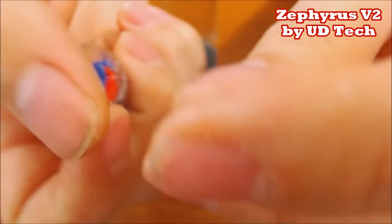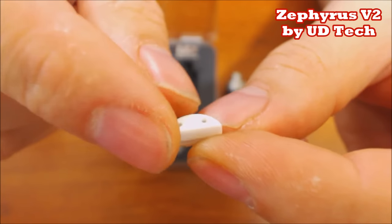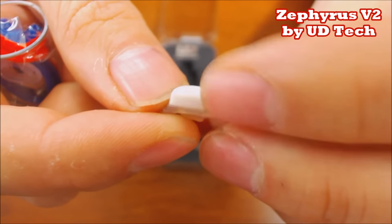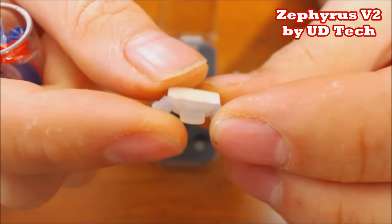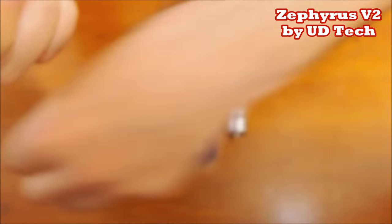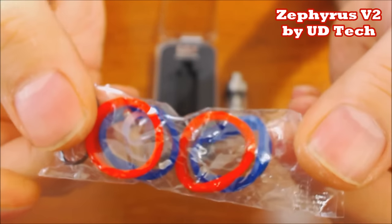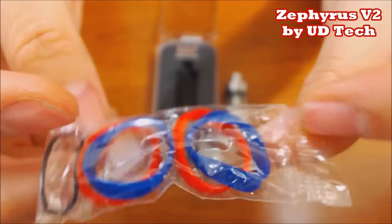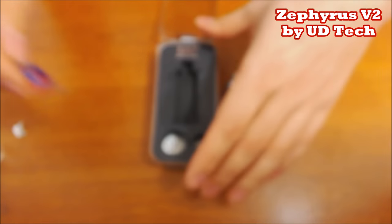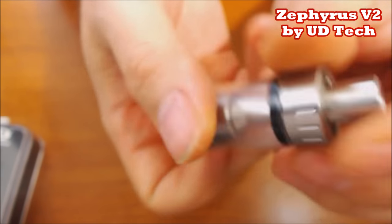In the goodie bag you get your single coil adapter, and they've changed it - now you have a ceramic instead of stainless steel, which should protect from shorting if it ever touches your post. Of course, there's silicone to block off your juice flow and airflow. You also get your spare glass, red and blue grommets that hold on your glass, a couple more o-rings, and a screw.